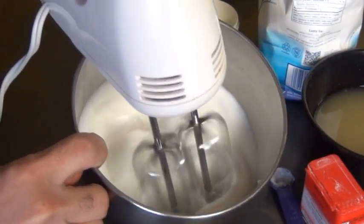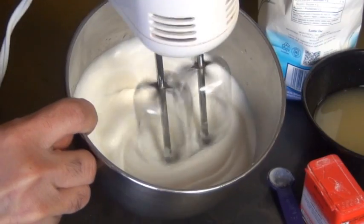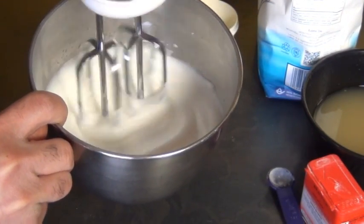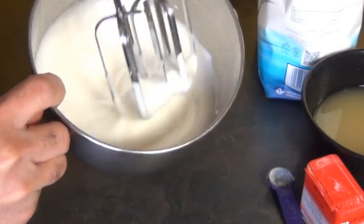This here is about five minutes in and as you can see it's already starting to hold peaks. A lot of people have said it's taken them as long as 15 to 45 minutes for their cream to whip, but I found that after eight minutes this was already holding these nice firm peaks.